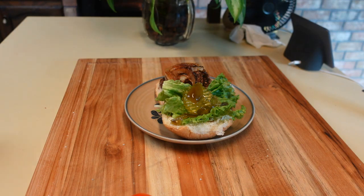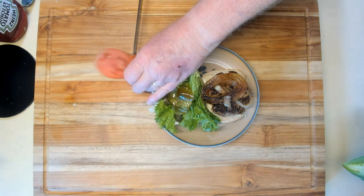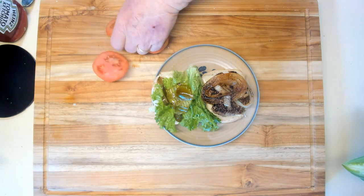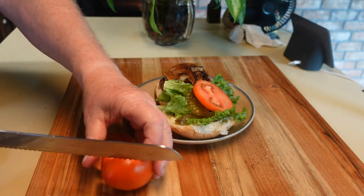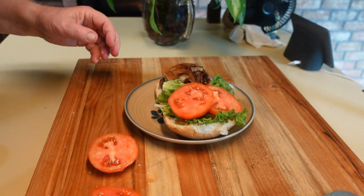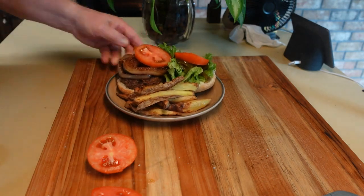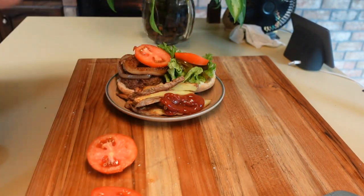And finally my first tomato of the year. Not bad, huh? Nice looking. Look how meaty it is — it's amazing. I'm going to put two slices of it on here. The last thing I'm going to do is put some fries on here. They look pretty good — they're not as crispy as I probably would like, but I'm sure they will be fine. I've already salted them. And there we go.